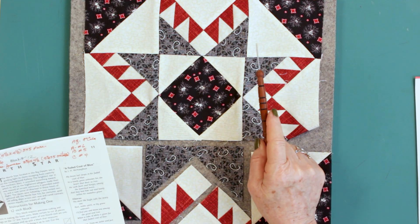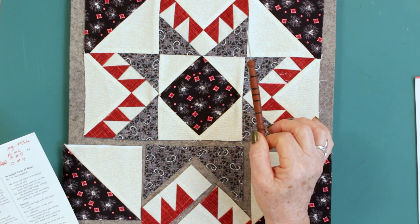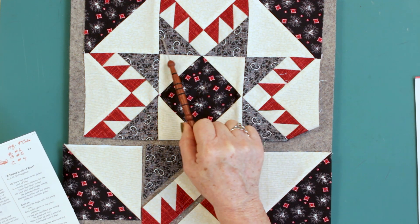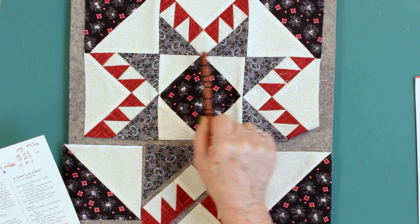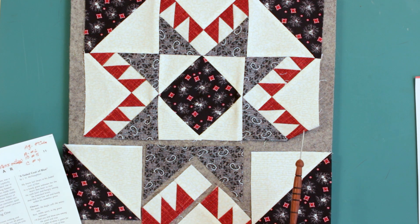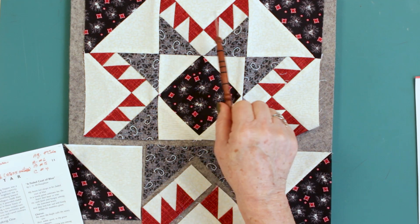One of the confusing things about this block — it's not an equal division block. We've been working with tic-tac-toe boards so that the corner square was the same size as the middle square. That is not the case here because these corners finish three and three quarter inches, but this center element finishes three and three quarter by four and a half. Anytime these feathers come into play, mostly you will encounter where the numbers are not the same. The math gets a little squirrely in there.